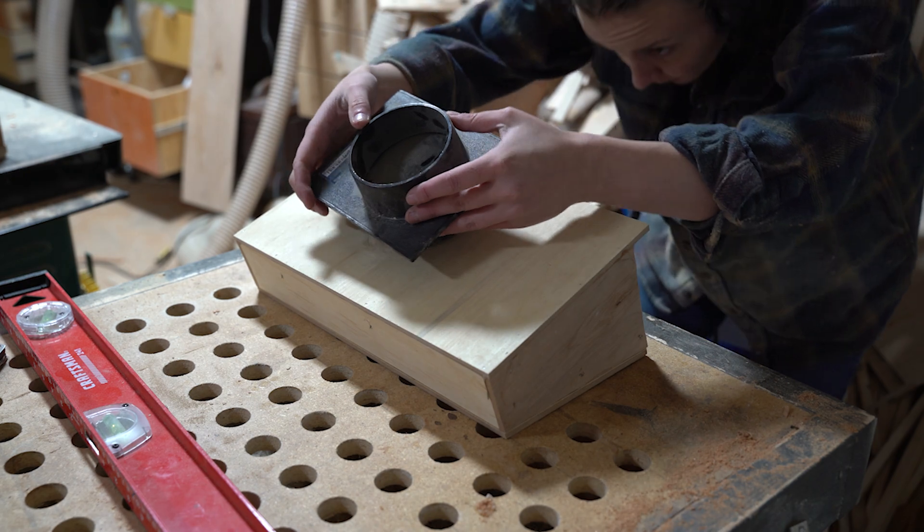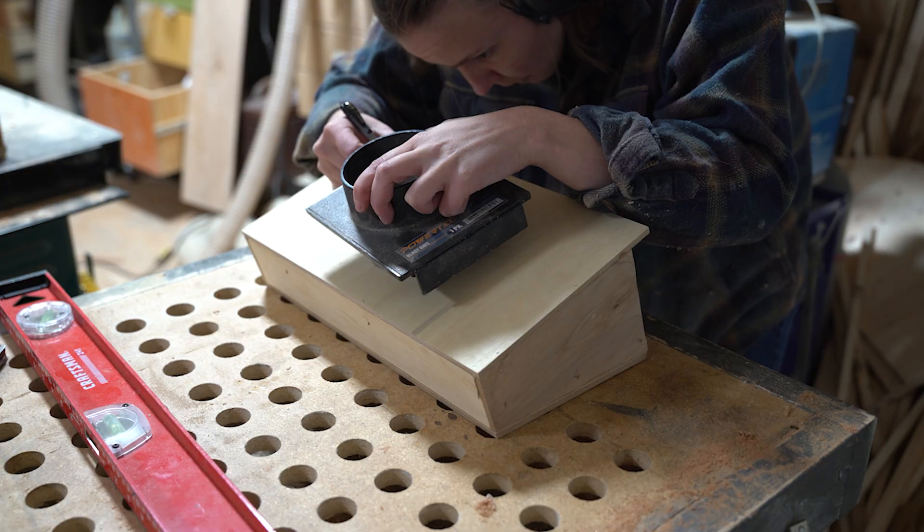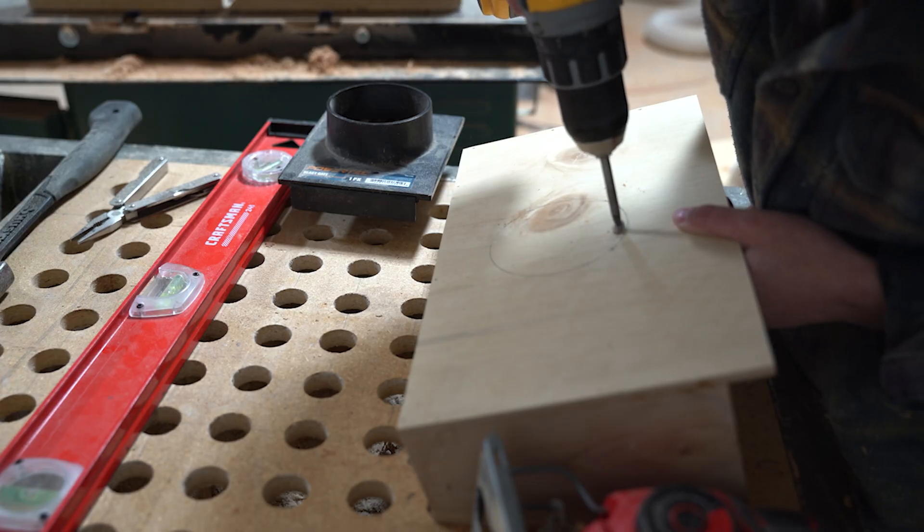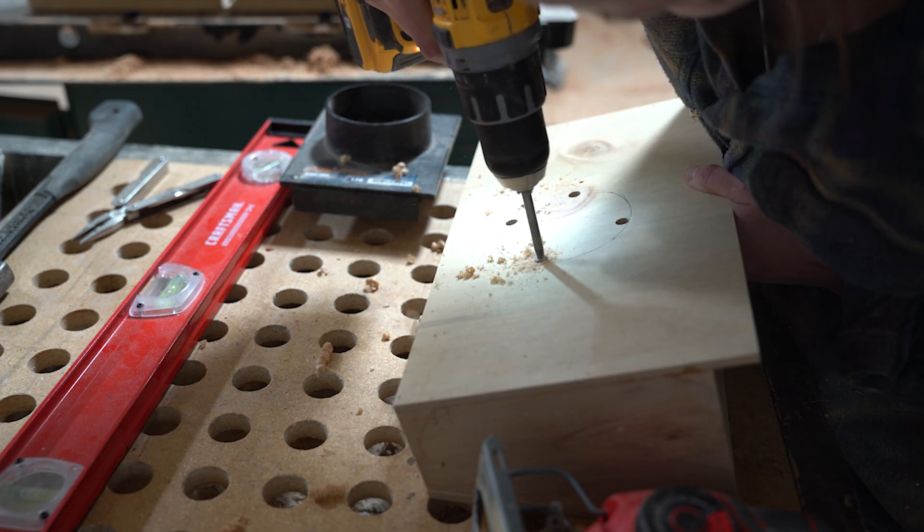Then, it was time to cut out the opening for the blast gate I'd used to bridge the gap between the dust collection port and my dust collection system. To cut it out, I used a few reliefs before tackling the rest of the job with the skill saw.